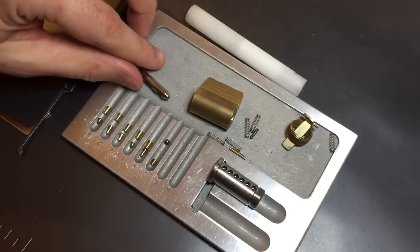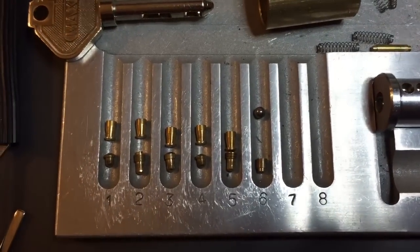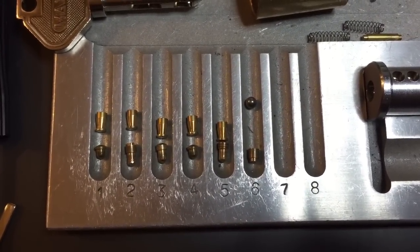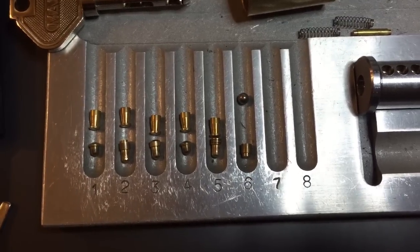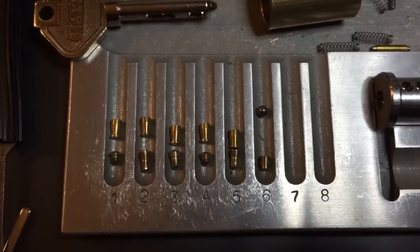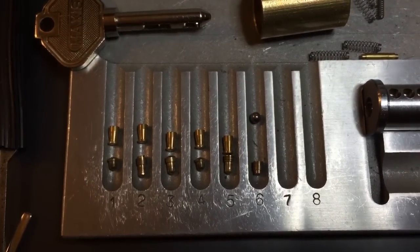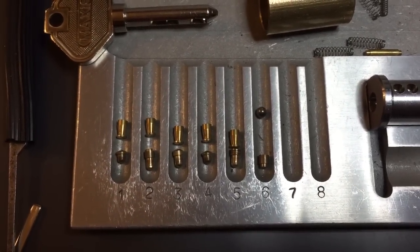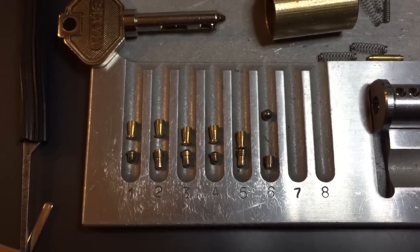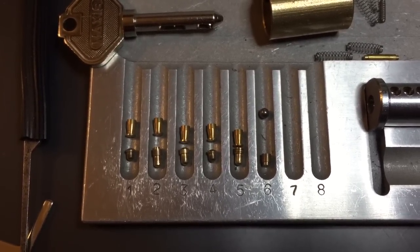Let me give you a close-up of these pins. All of the driver pins are mushrooms. All of the key pins are standard, with the exception of number two that has that little overset trap on it. And then number six has that detent. I'm not entirely sure why they did that, as opposed to just putting a standard pin in there, which would have aided key insertion. If you can think of another reason why they might have done that, please put a comment below. And then we've got our little overset trap on two.